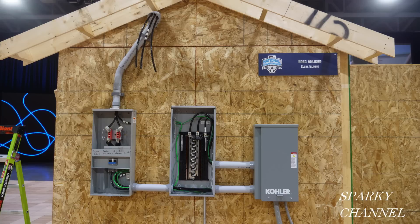Hi, this is Bill from Sparky Channel. Here are three enclosures from a scene from my video about the ideal national championship finals from Nashville. There has been quite a bit of discussion about which of the three enclosures is where the grounded conductor and the equipment grounding conductor are bonded — in plain English, in which enclosure are the neutral and the ground bonded together, and in which enclosure or enclosures are the neutral and ground kept separate?